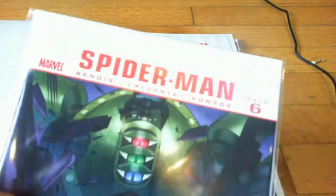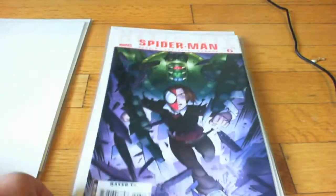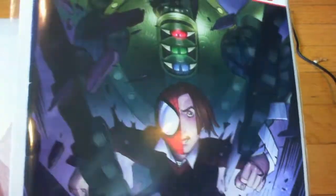Ultimate Spider-Man, this is like Season 2, issue 6. I got this for 50 cents. I do like the Ultimate Universe, not as much as I like the regular Universe, but I do like it. So why not get it?